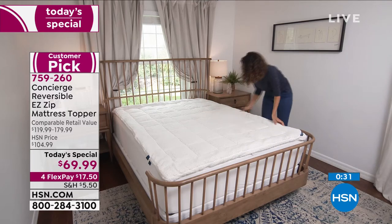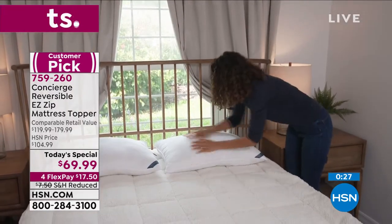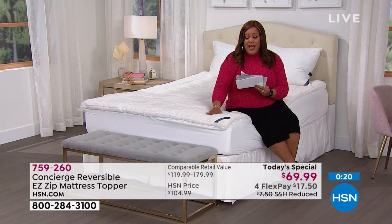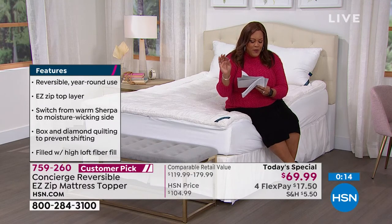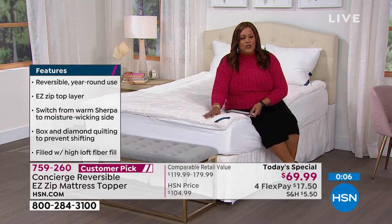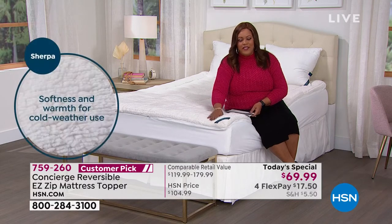It's a customer pick with 4.8 stars. Kristic from South Dakota said it is so soft and cozy and she did not get too hot — we had this as a Today's Special before, that's why I can read you the reviews. We brought it back by popular demand. Spaza from Georgia has only had this topper a few days and absolutely loves it — finally a good night's sleep. If you're not getting a good night's sleep and you're tossing and turning, you don't have to spend a thousand dollars on a mattress. Try this first.